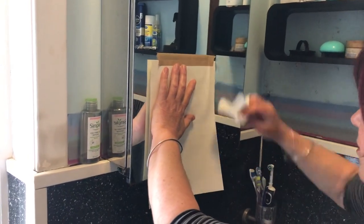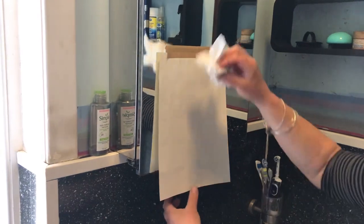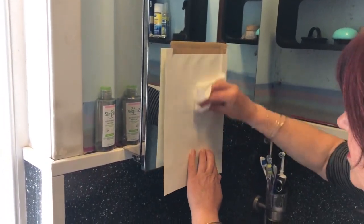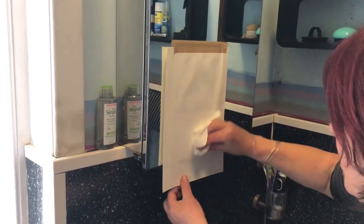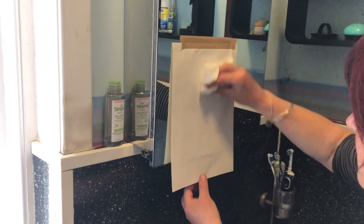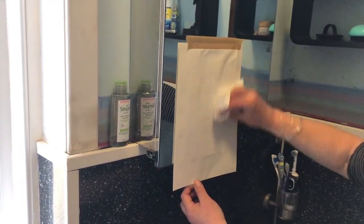We're going to smooth it down with either a soft cloth, a bit of toilet paper, or something like that — just gently rub that. Sometimes you can see the marks coming through at the back, sometimes not. I think that should be our print just about ready to reveal.